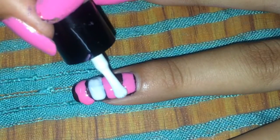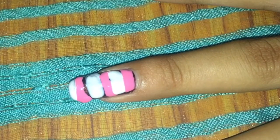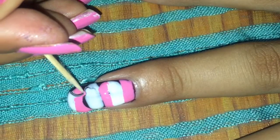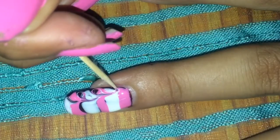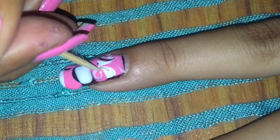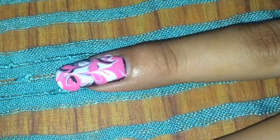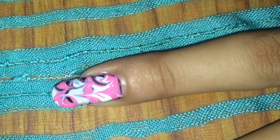Now my favorite part — start swirling using a toothpick. Start from the end and make circles, working your way up. Just make sure you do the swirling while the nail polish is still wet. Don't wait for it to dry or you won't get the design.